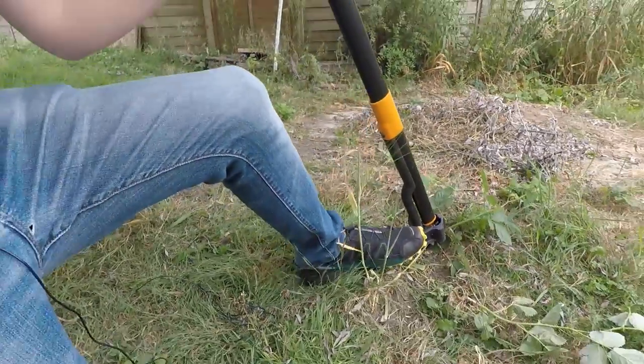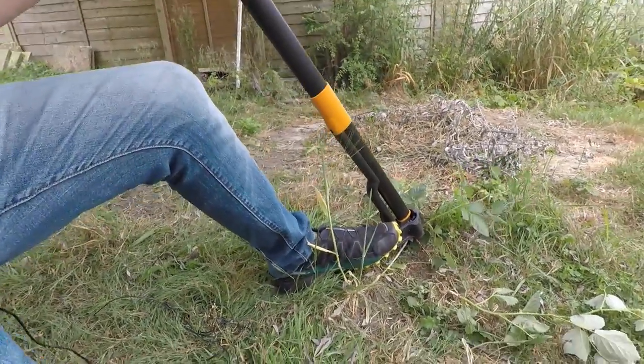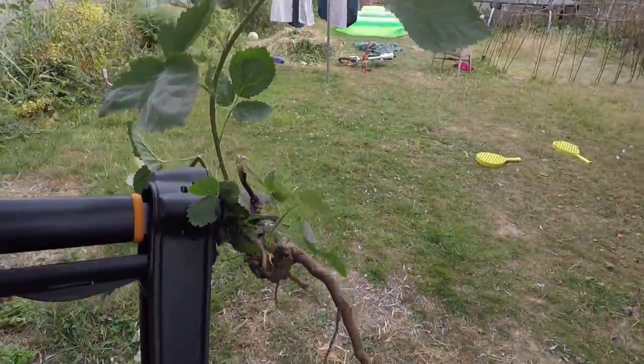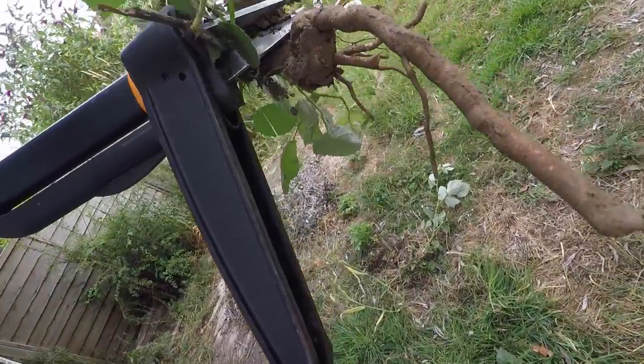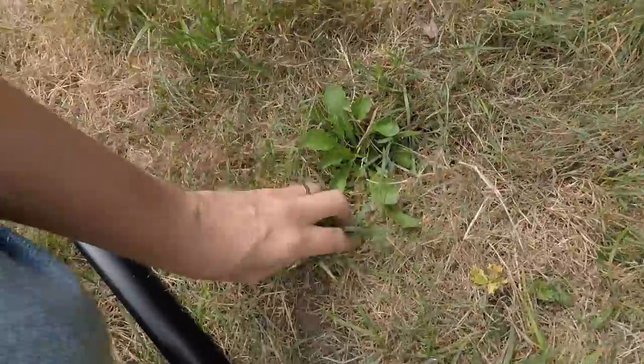Trying to do it with one hand. I don't know if you can see that — managed to get this bramble root down that far. Let me show you on another weed here, you can probably see it.